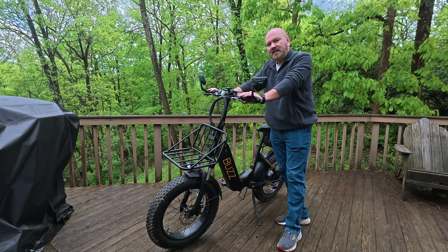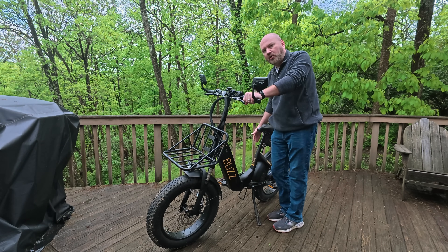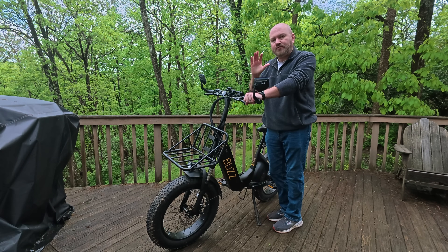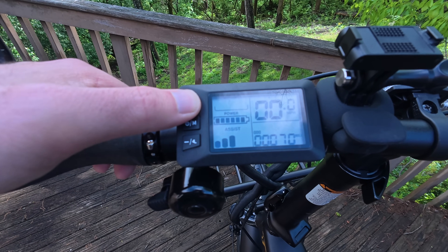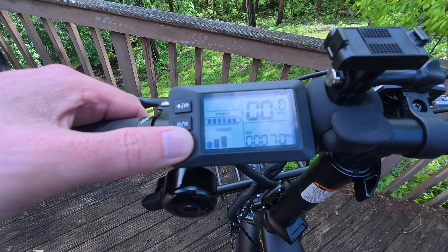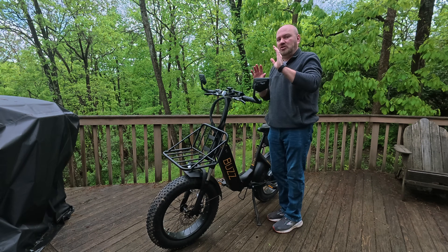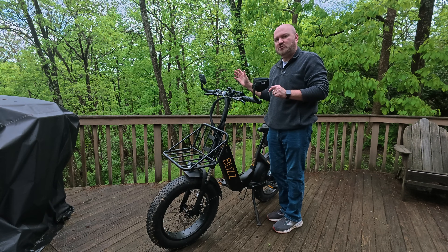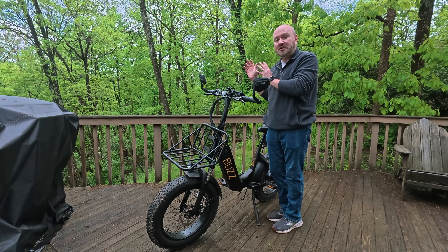Once you turn it on, you have a pedal assist. As you pedal, an electric motor will kick in to help boost what you are pedaling, and it comes at five different levels on the Buzz bike. Emily likes to ride it at about level one, maybe level two. I tend to go more level two or level three, just because I'm impatient and I like to go a little bit faster. The good part about that is if you pedal at one speed and a friend or spouse or partner is pedaling at a different speed, you can adjust your pedal assist to where you're still maintaining a consistent speed between the two of you.